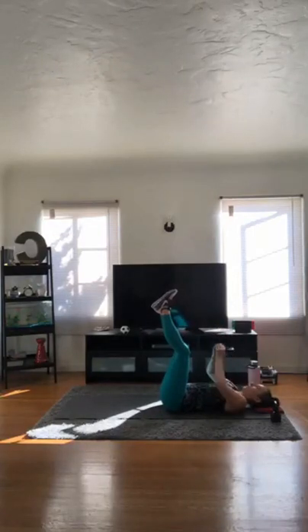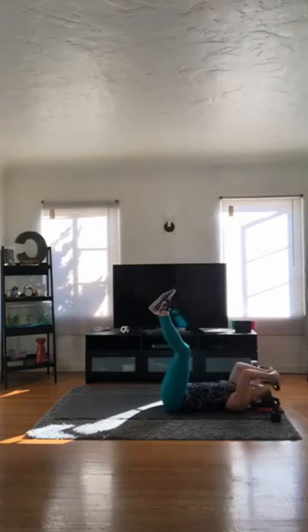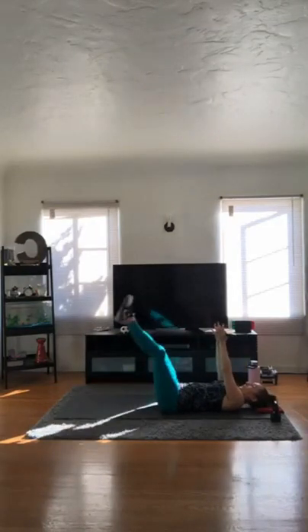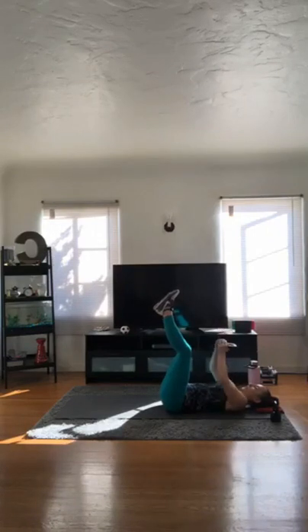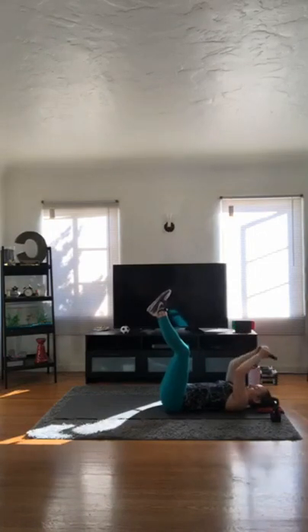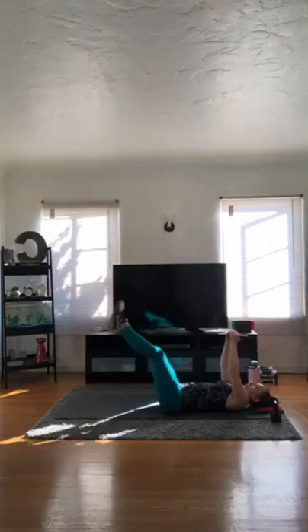On to fives. Five chest presses, five skull crushers, five leg lifts. On to sixes. On those leg lifts, if you're feeling it in your low back, you should shorten the distance in which you lower your legs or bend the knees. Six chest presses, six triceps, six leg lifts.